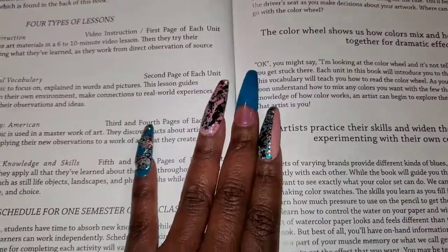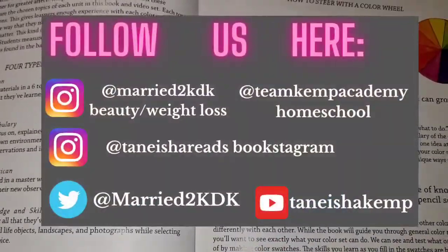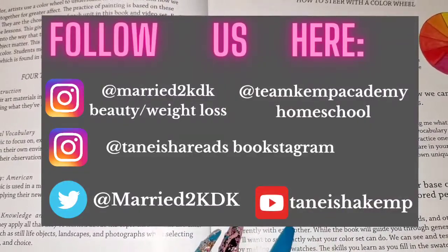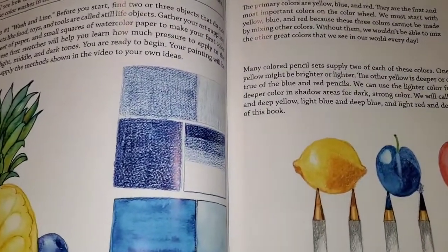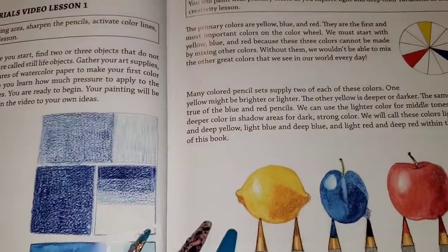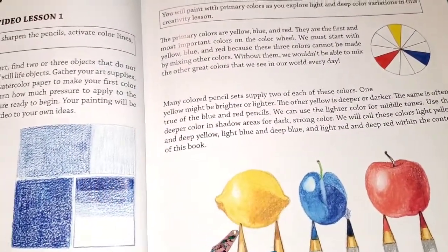I'm excited because I've been getting back into art, mainly through Bible journaling. What I'm going to be using this curriculum for is to learn how to use watercolors. Now this is for watercolor pencils — I have watercolor brush pens — so my process will be a little different, but I'm really excited to try this out so I can create some masterpieces.